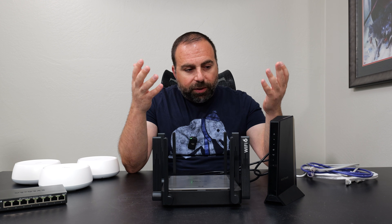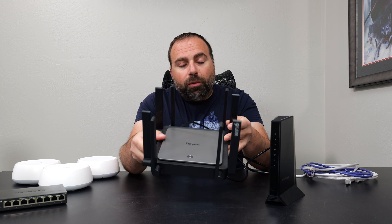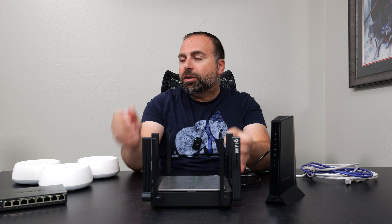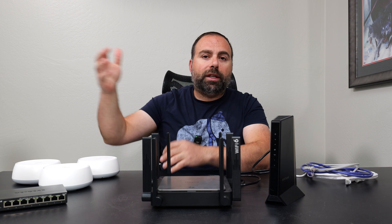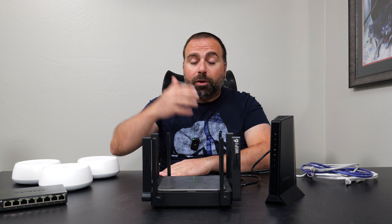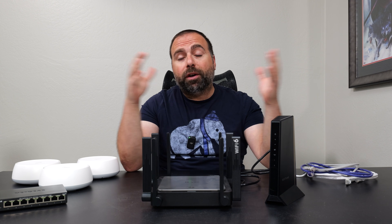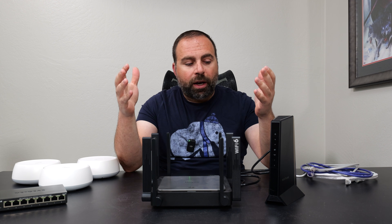The typical setup is basically a cable modem and a router. The router might work great if you're close to it, but let's say in one end of your house you're just not getting that signal, or sometimes it's buffering too long, or if you're trying to game your ping is too high. Whatever the case may be, you decided to go with a mesh system to get better coverage throughout your house.